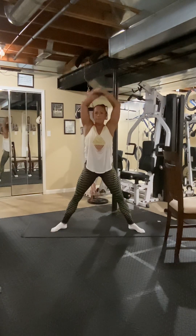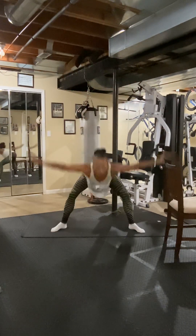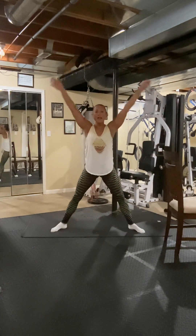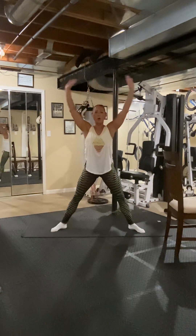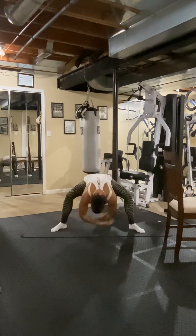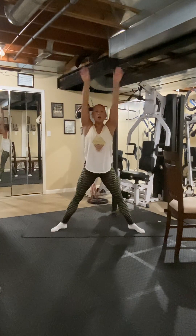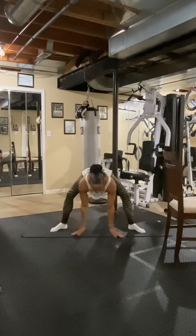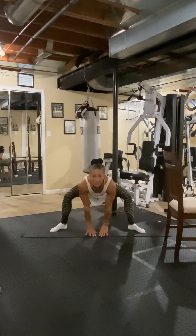Lower back's going to warm up. Swan Dive down. Make it dynamic — don't forget, this is our warm-up. Now we're going to Swan Dive down and stay down. Now bend your knees.